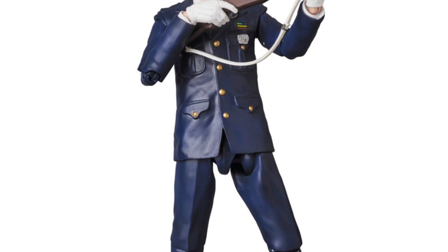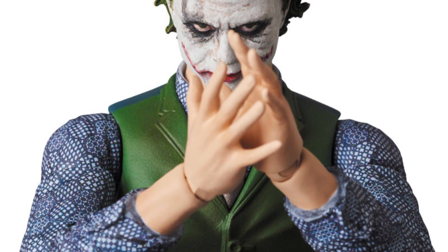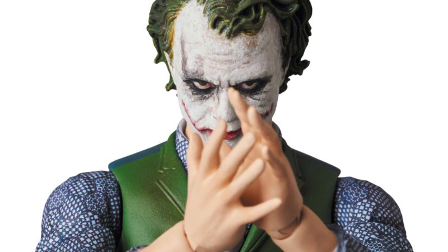This cop version Joker doesn't look too bad, and you'll be getting pretty much two figures in one. They show this image here, but who the hell claps with their hands like that?